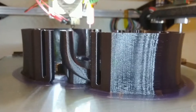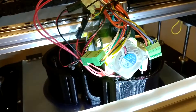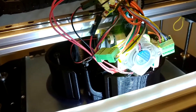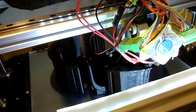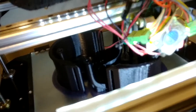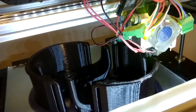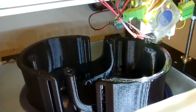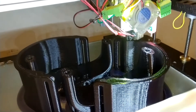The printer can churn out roughly one set of these ankle-foot orthotics per 24-hour period. The final product still needs to be broken apart, deburred and trimmed, and then assembled with additional components such as titanium flex rods, webbing, padding, and things like that.